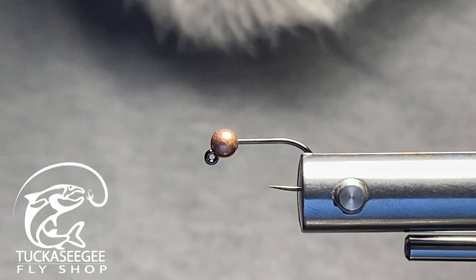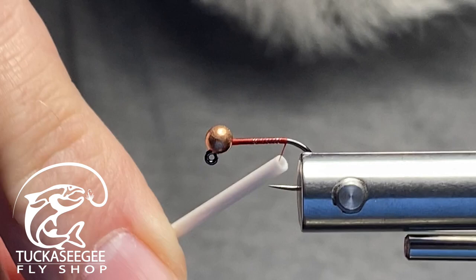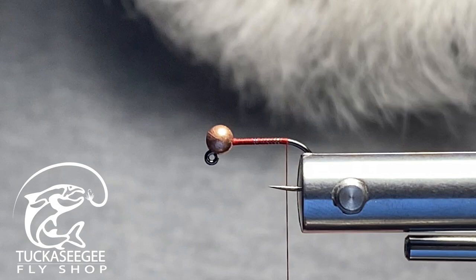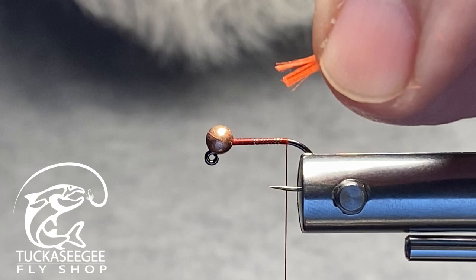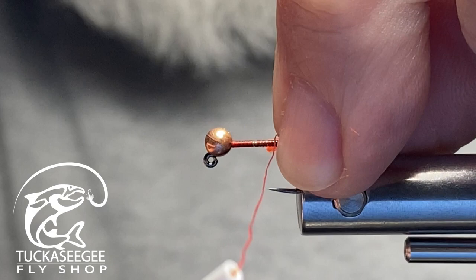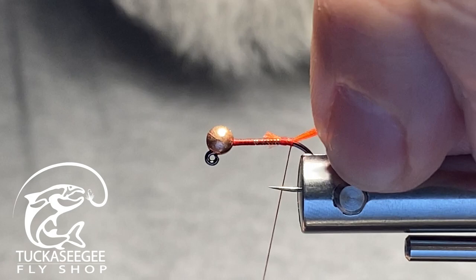Sizes 12, 14, and 16 are going to be your dominant players on this pattern. Anything down around size 18 might be a bit too small for the rubber legs — that's where my jigged pheasant tail variation would work better. I'm using red thread, which I use a lot. I've put my red thread on and spun it back to the back of the hook shank. I'm grabbing about four strands of orange glow bright floss and securing that on top of the shank.